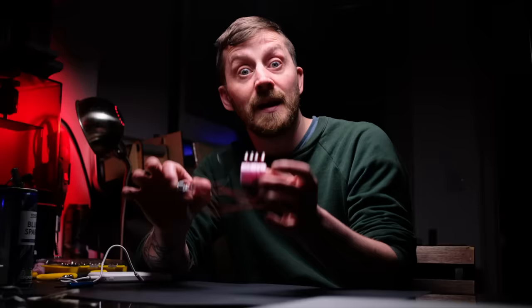Ta-da! All four lights are now connected up to my Conway board. I'm going to show you what's really cool about this thing.